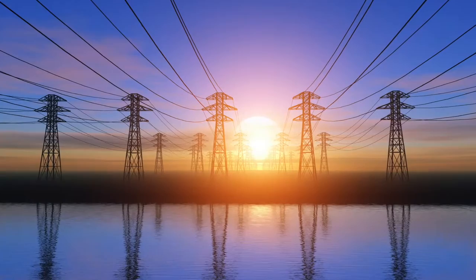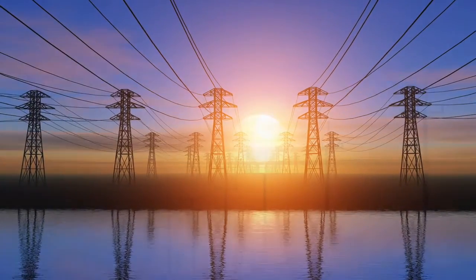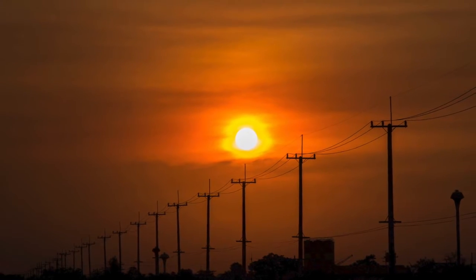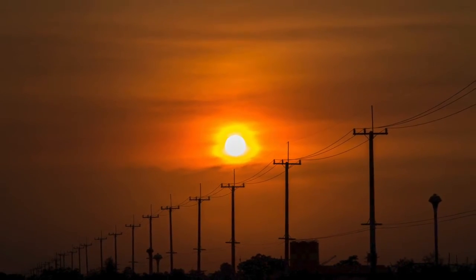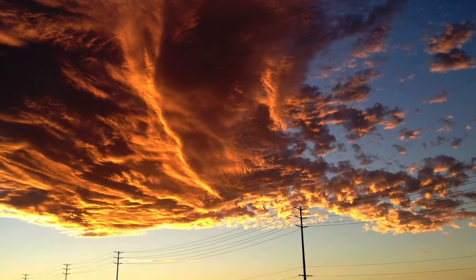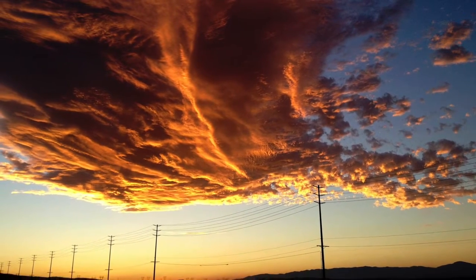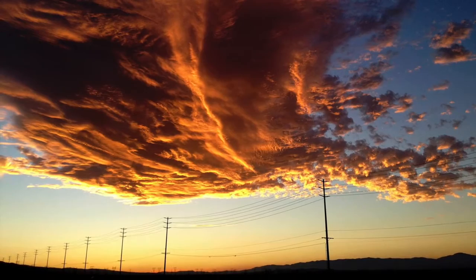Aerial power lines — they're called that because they're up in the air, a safe distance from people on the ground. When everything's working they do their job very well, but when a transmission line develops a problem, the problem is that they're 30 to 200 feet off the ground. We routinely fly lines with a helicopter, but you can't get right on top of the insulator, and you can only get so close from looking at it from the ground.